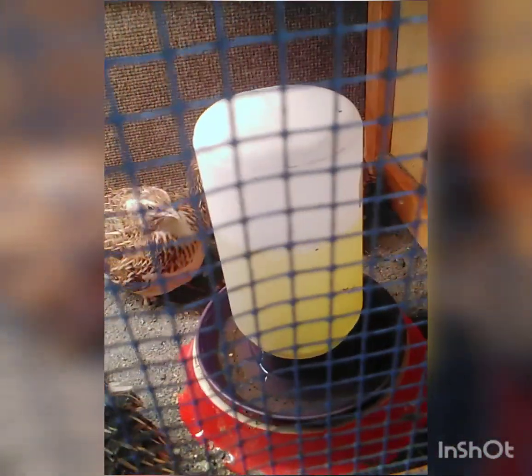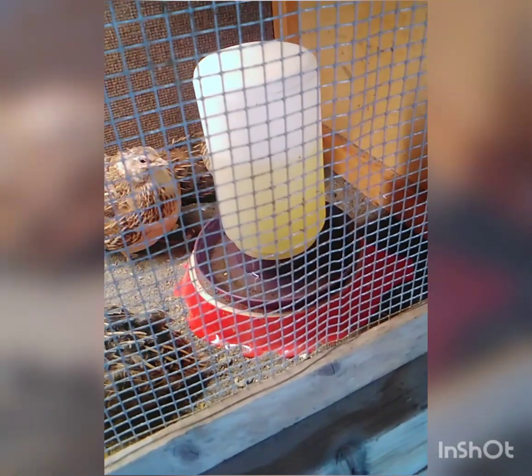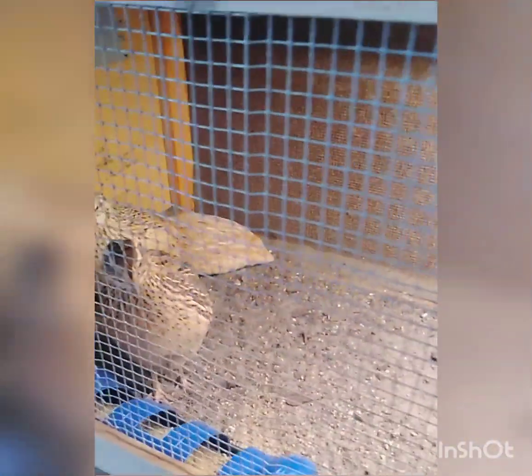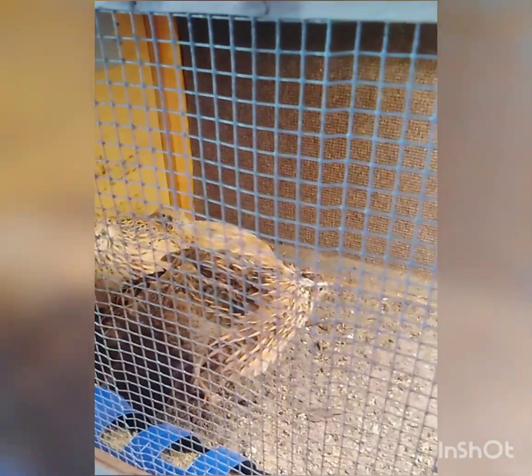Here's their water. I want to change this out — it's yellow because I have some vitamins in there that my sister gave me to give them. That's vitamin water for them, because they haven't laid any eggs since Monday. I got one egg on Monday. So I'm hoping that by giving them the vitamins and what I'm feeding them — which is egg layer or chicken feed — and they need 30% protein, and egg layer is only about 16 or 17%.